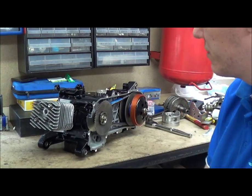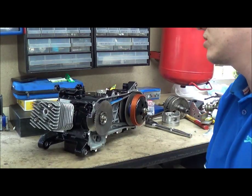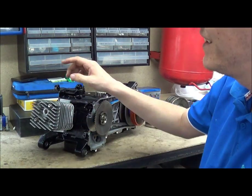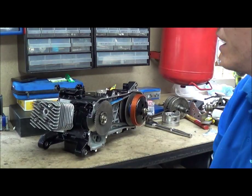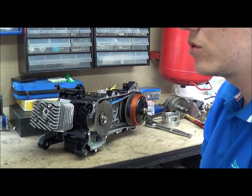So this is a Hyper 2 Piaget 50cc engine — actually it's a 70cc kit. I'm talking absolute rubbish. It's a 70cc kit.